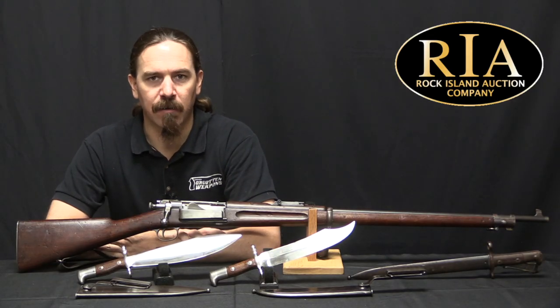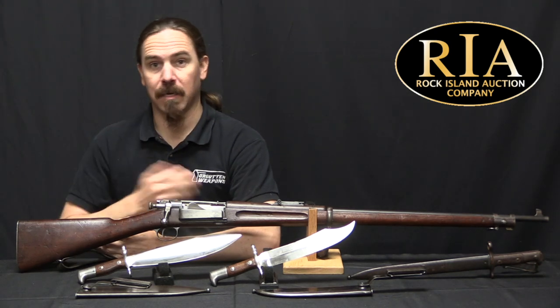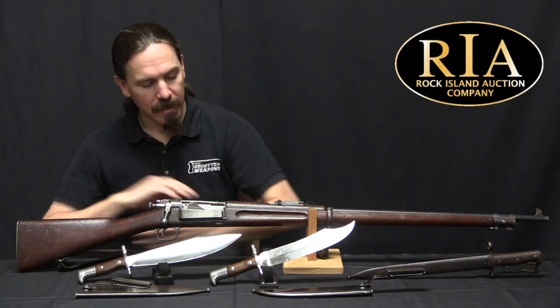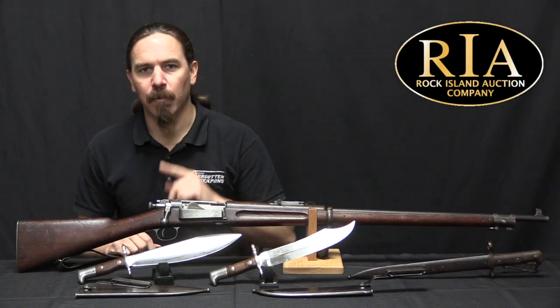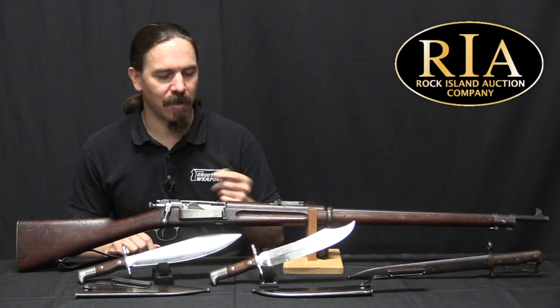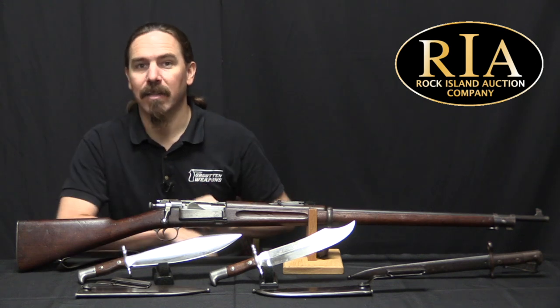Hi guys, thanks for tuning in to another video on ForgottenWeapons.com. I'm Ian McCollum, and I'm here today at RIA with an 1898 Krag rifle. But the rifle itself isn't what we want to talk about. Today what I want to talk about are the bayonets that were developed for it.